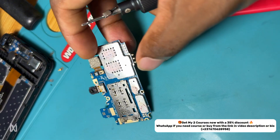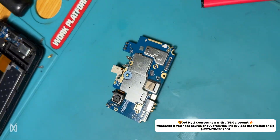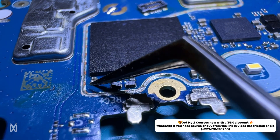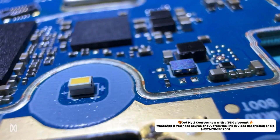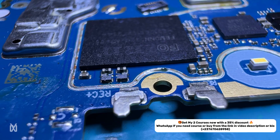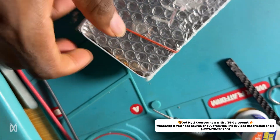I think most of you thought I would just remove the diode and solve the problem, but that's not it. After checking, I noticed one of the VREG lines — which is the power supply of the memory — was shorting. I tested and found out that the power IC is bad.